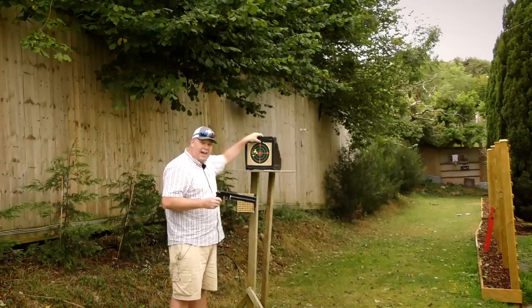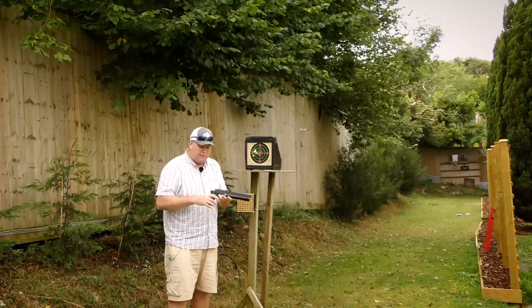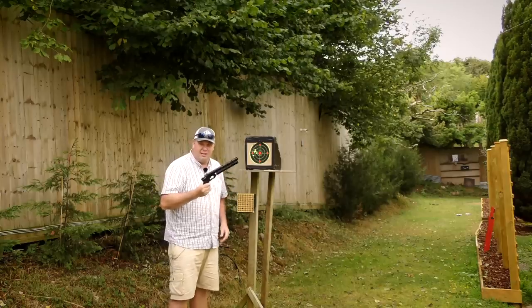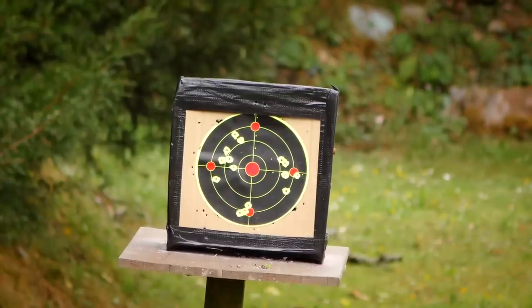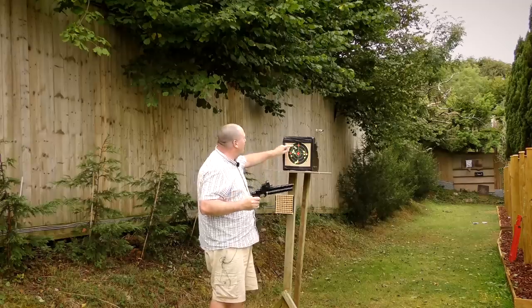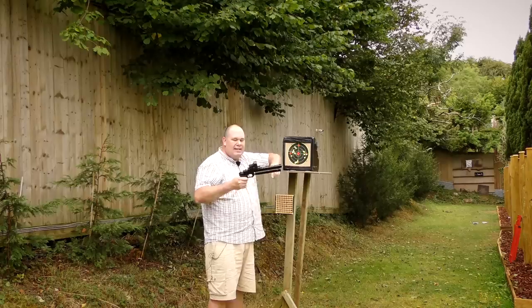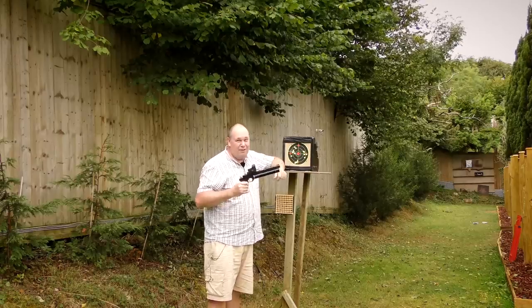At 15 yards, I'm holding up there to get my group down there, and that is with the open sights, which I haven't adjusted out of the box. By putting a red dot on top of the Zasdar, I've gone from holding up here to get a quite big group down here, to holding on the bullseye and getting five just to the left of it. You don't have to use a Hawk red dot — there are lots of other budget red dots — but clearly it's going to make a difference with this pistol.